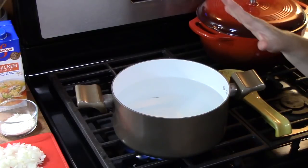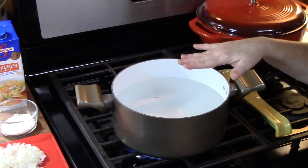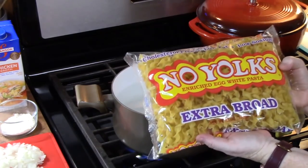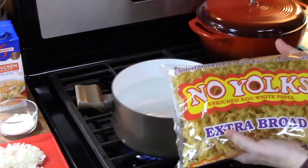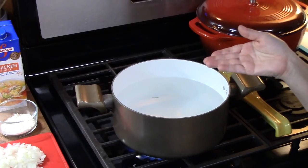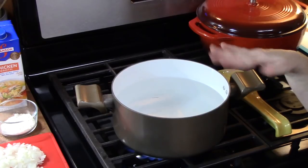We are going to start this recipe by bringing a large pot of water to a boil, then add some salt. We're going to cook 12 ounces of egg noodles in it. Once they're cooked per the directions on the back of the package, we're going to drain them and place them back in the pot with a little bit of butter and let them sit there until the sauce is finished.